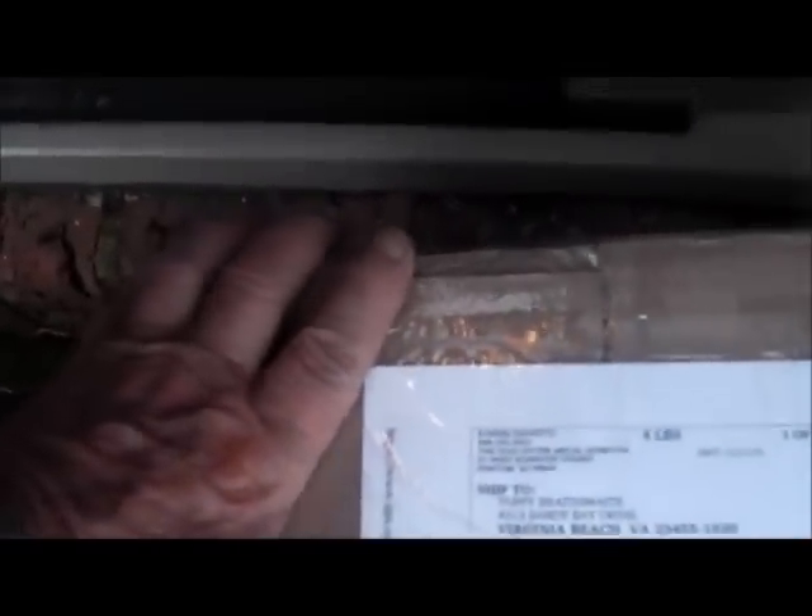As I was pulling in the driveway, I noticed a package at the door. It's made out to me — some gold digger detectors.